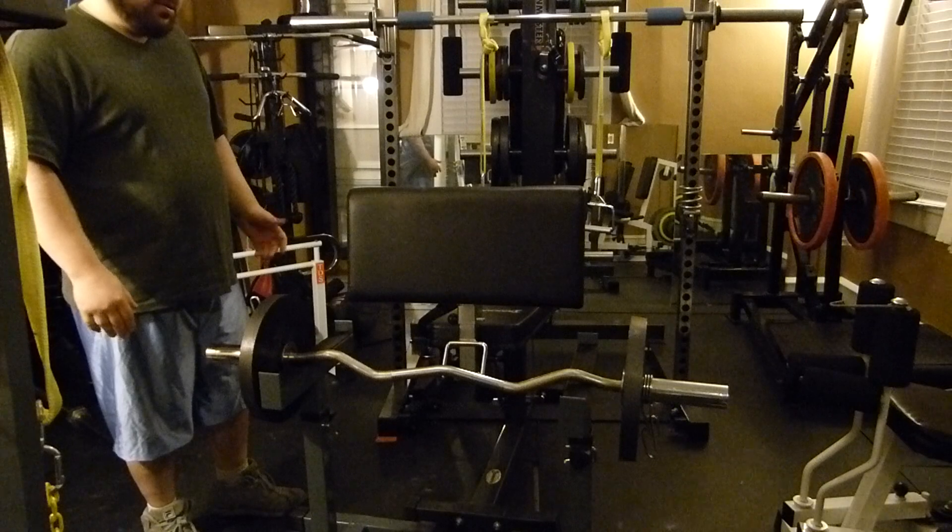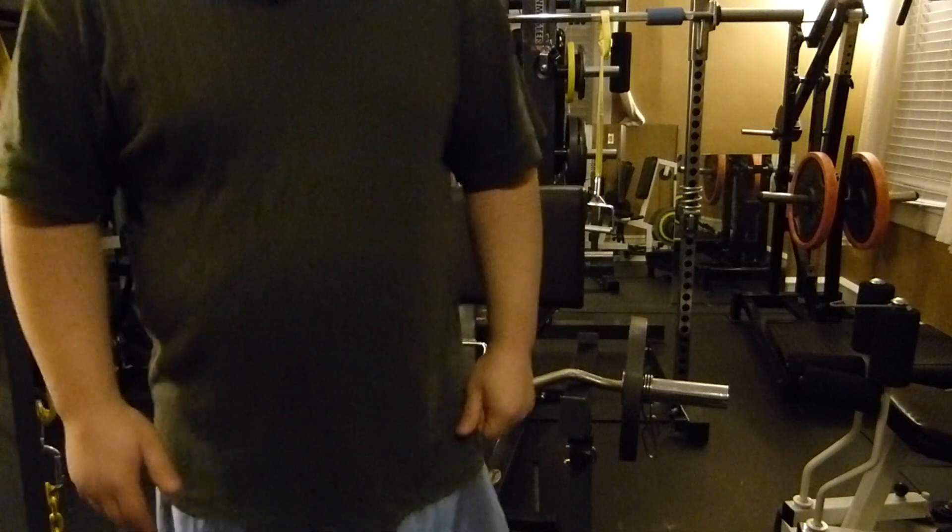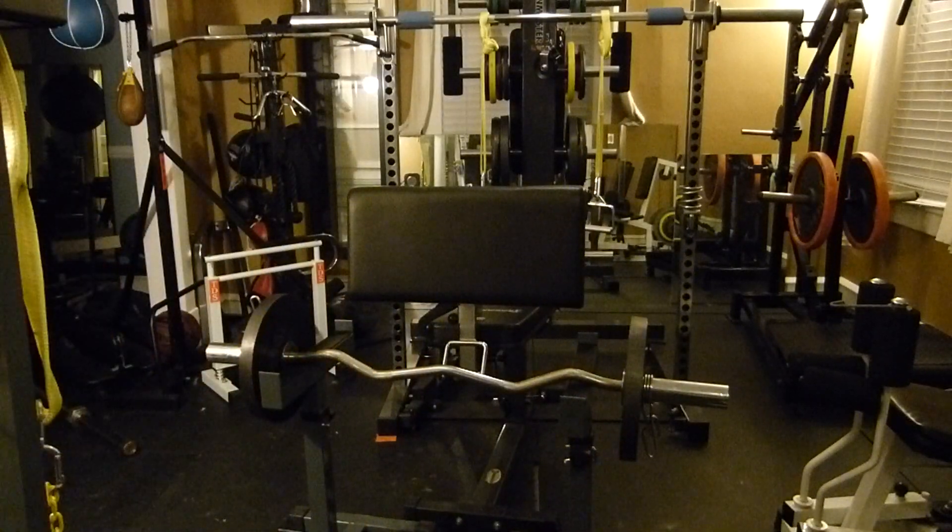That's pretty much how it works. I think it works pretty good — I'm happy with it. I don't have a preacher curl, but I think that works good enough for now. Thanks for watching.